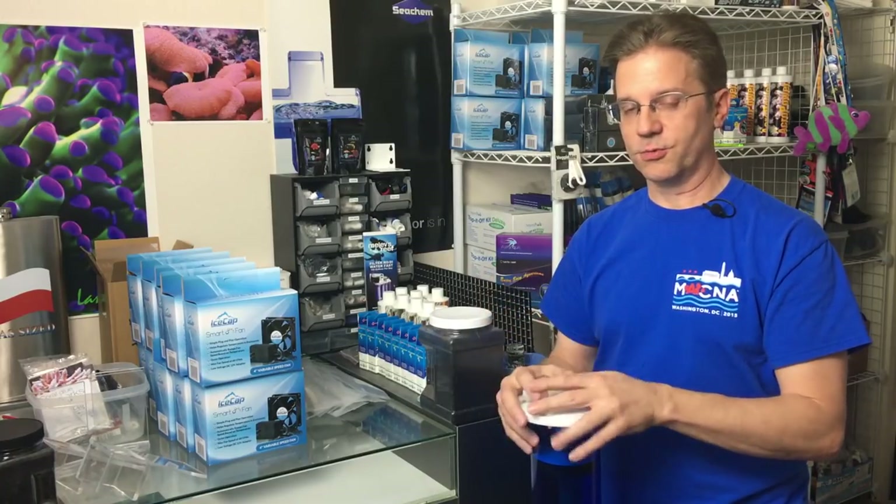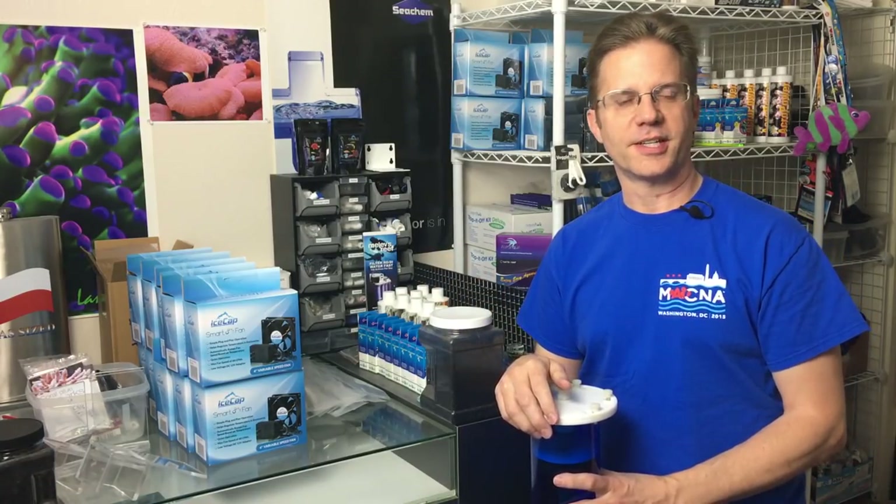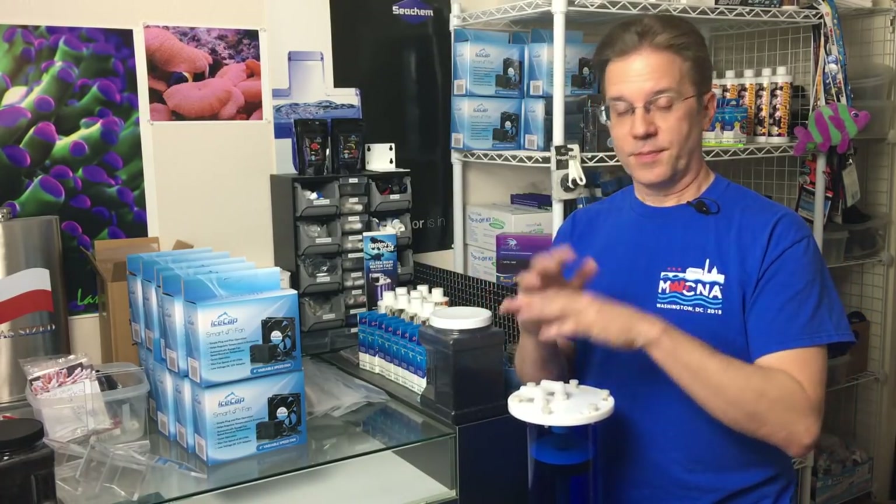I shot some video to show you the difference — how the reactor is working and how it's making the water look more clear day by day. I'm hooking it up today and I'll film it again tomorrow and the day after to show you how the water gets better and better each day.